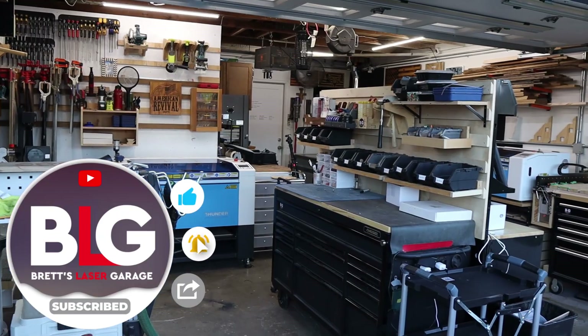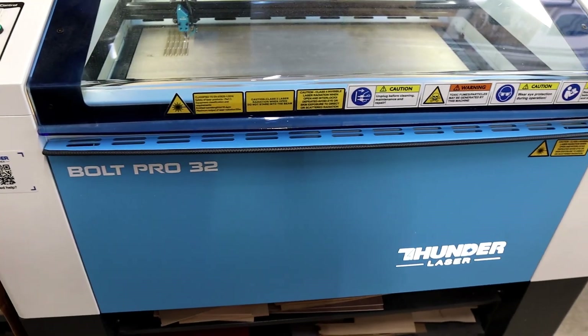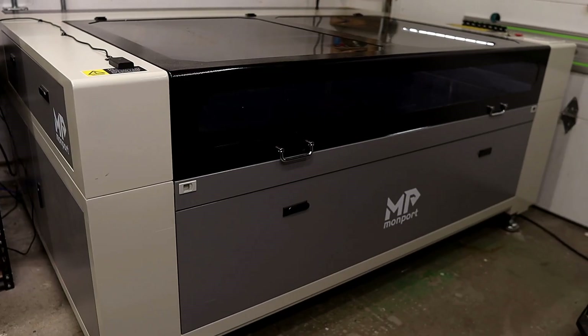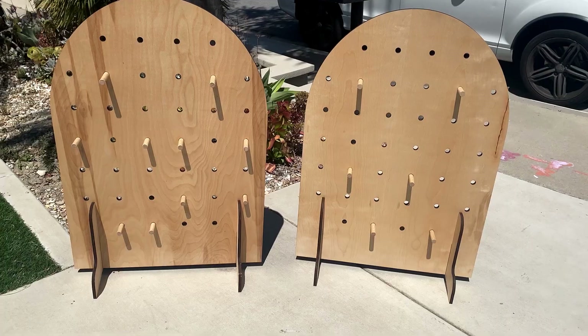Hey everyone, welcome back to the channel. I'm Brett, and this is my Laser Garage. My wife and I run a full-time laser engraving business out of our home, and this channel is all about helping you out with your laser or CNC business. In the last five years or so that we've been in the laser world, we've used everything from diode lasers to industrial CO2 machines. Today, we're diving into the cutting capabilities of the new Monport EFFI-16S 150 watt laser. This thing is a beast, and today we're focusing entirely on what it can actually cut and how that power translates into real-world productivity.